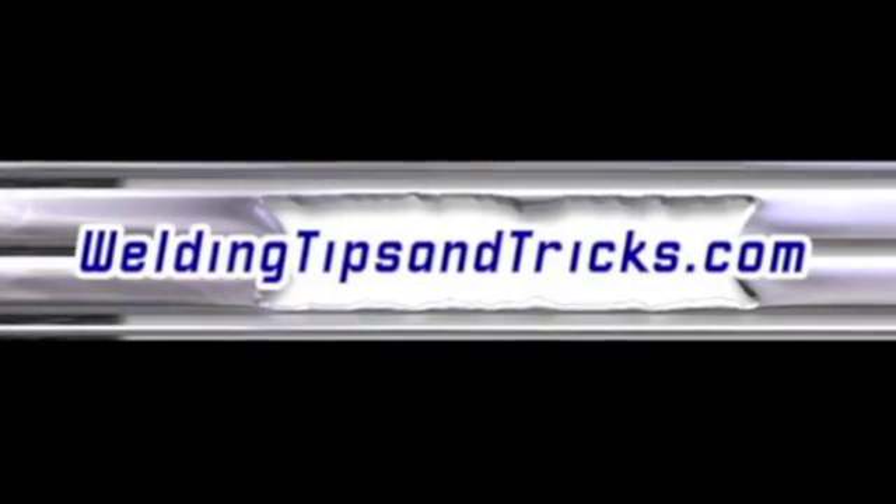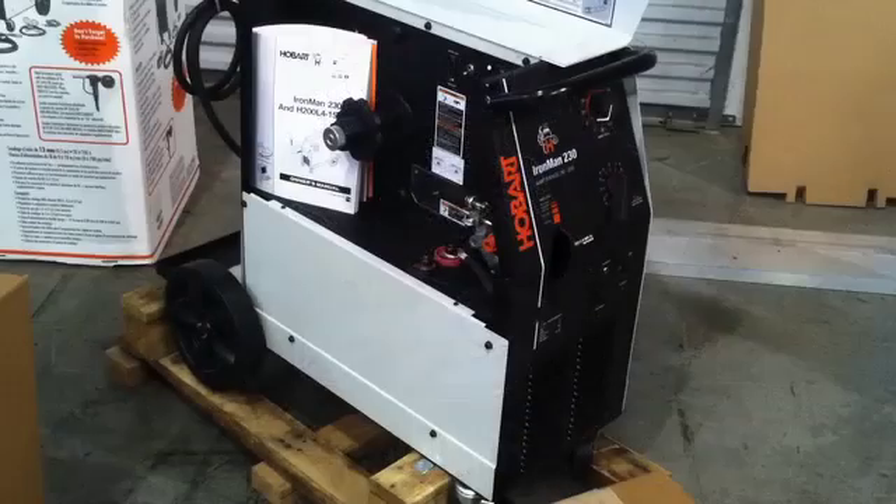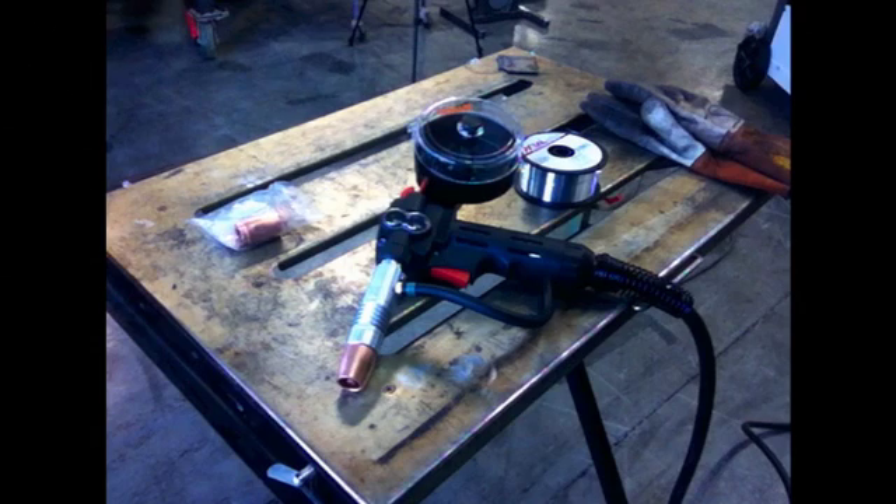Hey, here's another video from WeldingTipsAndTricks.com. Today we're going to be talking about doing some welding with a Hobart Ironman 230 MIG welder setup. I've got some aluminum welding coming up, so I'm going to be doing at least one video on MIG welding with the aluminum spool gun. First I'm going to put this thing through some riggers with just using steel.